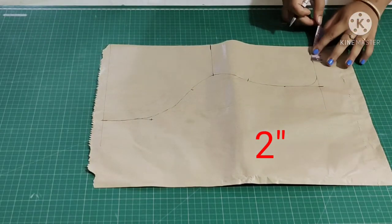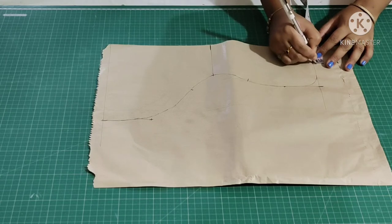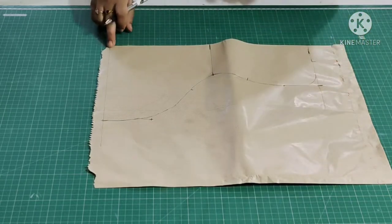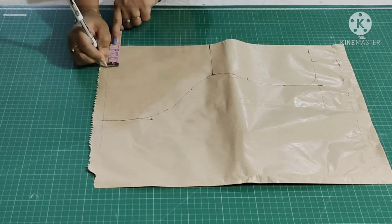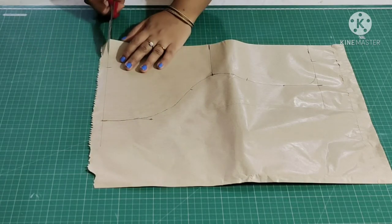From here mark 2 inch, and mark 2.5 inch — these two places are where we are going to attach the elastic. And here mark 2.5 inch — this is the place where we are going to insert the cloth insert. So now I'm going to cut it.